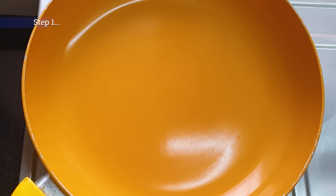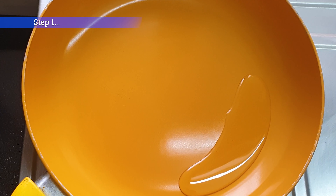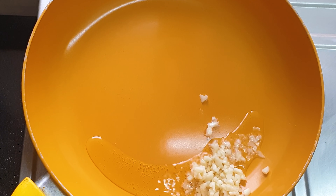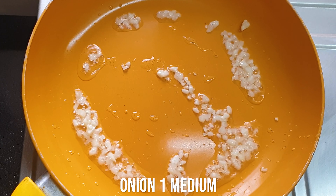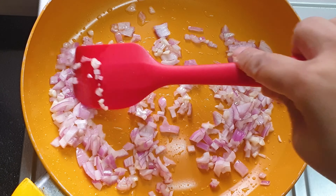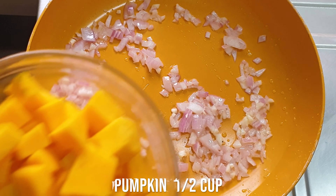Today we are cooking chili beans stuffed capsicums — a very simple and healthy recipe. I've taken a pan and dropped some oil into it, and now I'm adding some chopped garlic and sautéing it a bit. Now I'm adding some finely chopped onions. I'm going to sauté for a few seconds until they become translucent.